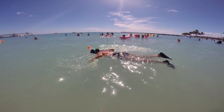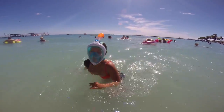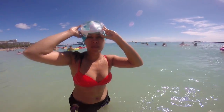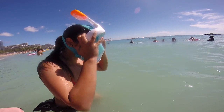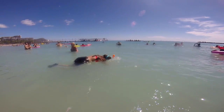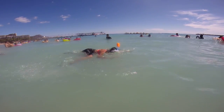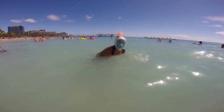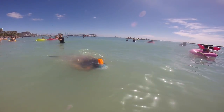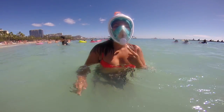So there's a snorkel — as you can see, the snorkel comes out of your head, which is okay. Now I'm going to dive in and show you what happens. This is a great section right here for you to see what happens with the mask. She's diving in — as you can see, all the way submerged.